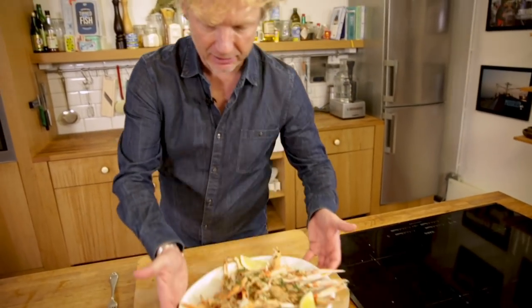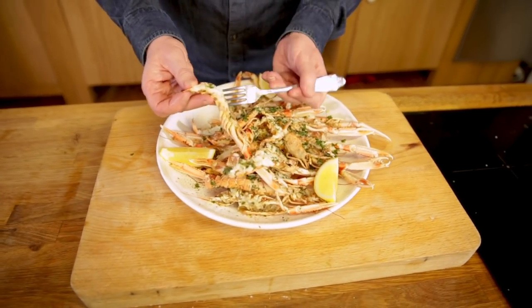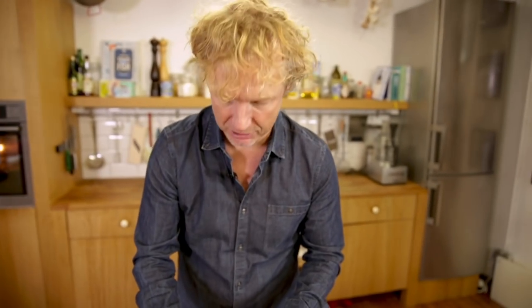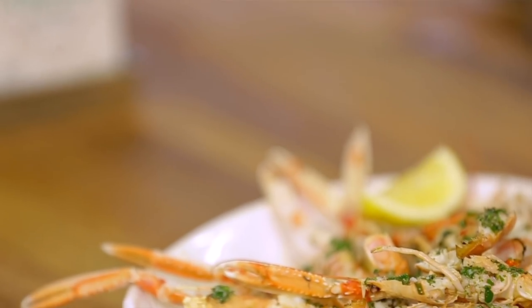Now it's time for taste. Look at these beauties. I just take the meat out of the shell — look at this, it's still juicy. You don't want to overcook them, that's really important. Mmm. This elegant flavor of crustaceans — this is so delicious. Tender and juicy meat, and then the balanced flavor: a bit of the aniseed, the garlic, the parsley, and the lemon.